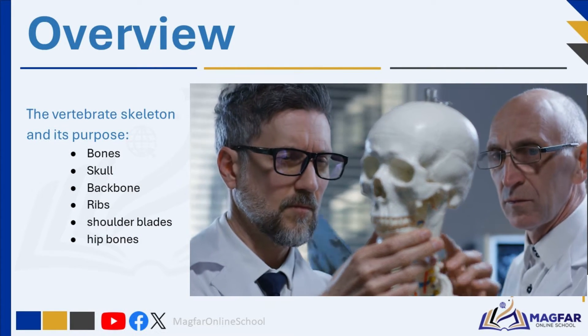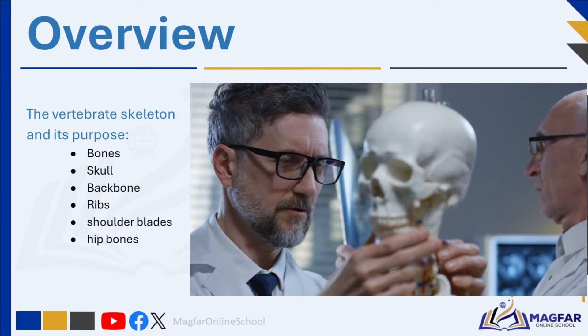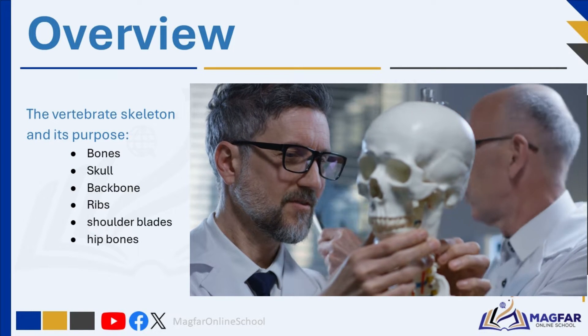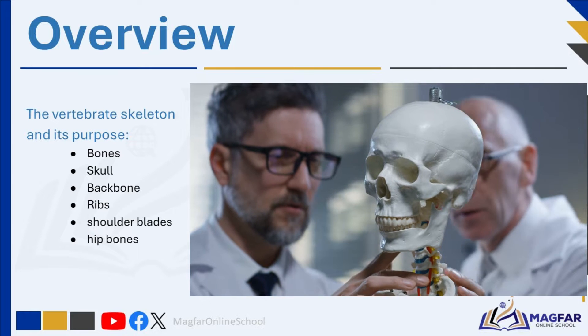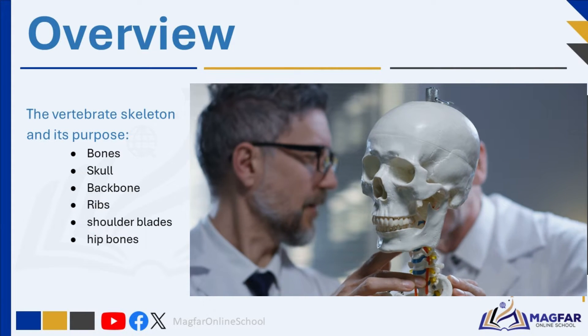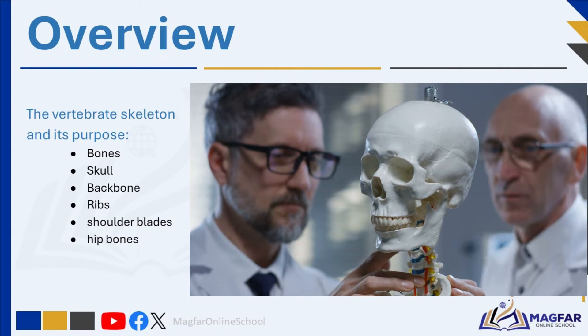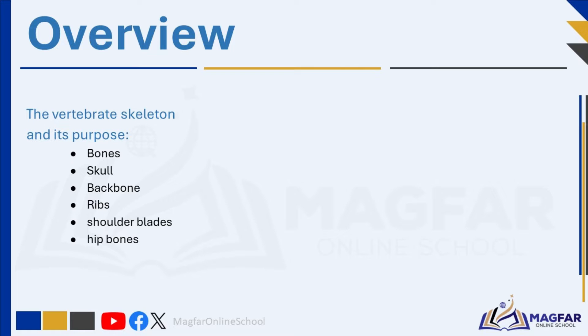Have you ever wondered what it would be like to have no skeleton? If you took all the bones out of your body, what would be left? What would your body look like? Today we will learn more about vertebrate skeletons — the bones and joints that make up the skeleton inside the body of an animal, and what the different bones do.